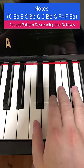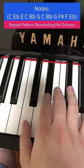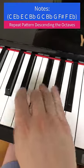Same pattern but starting on the C. Do the same pattern again. When it's faster...